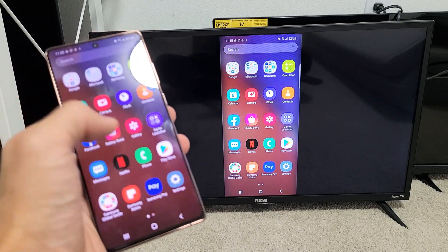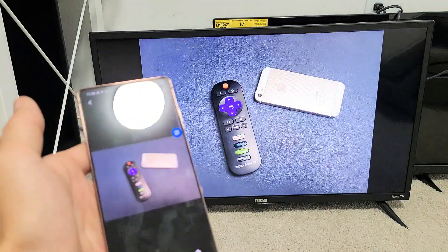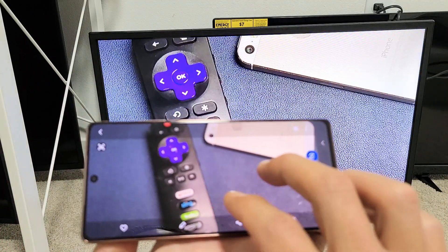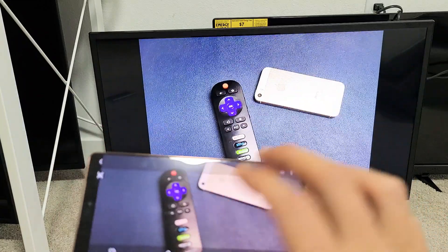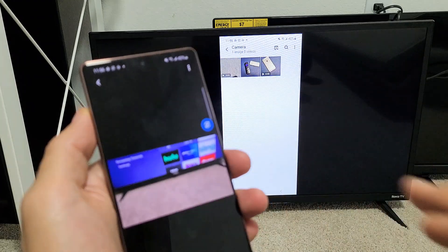Let me show you some videos and photos that I have stored locally here. I'll show you a quick photo. Of course, you can zoom in and out as well. And let me show you a video too.